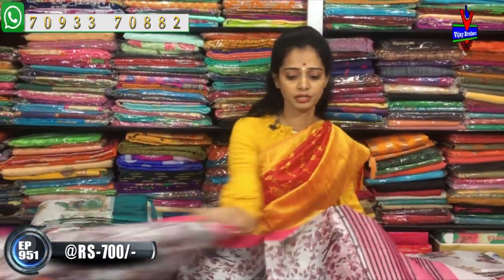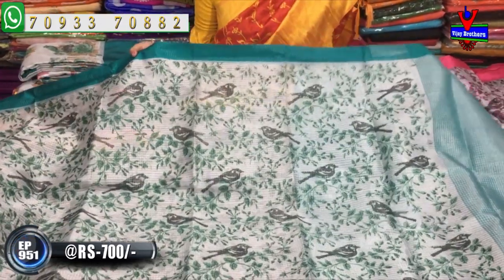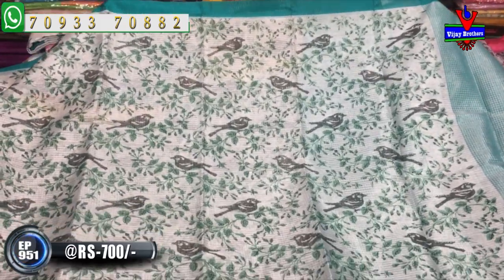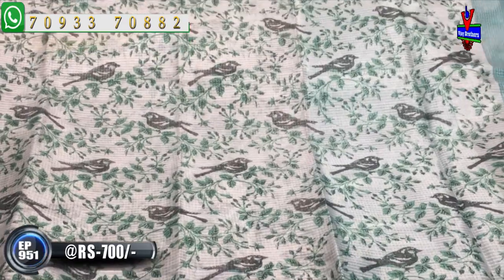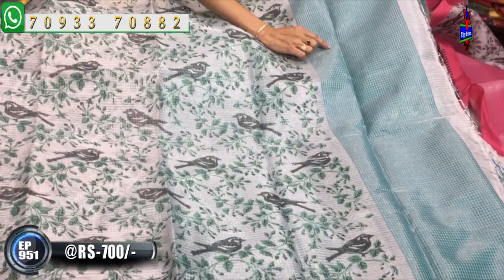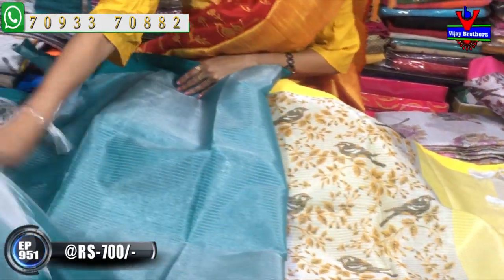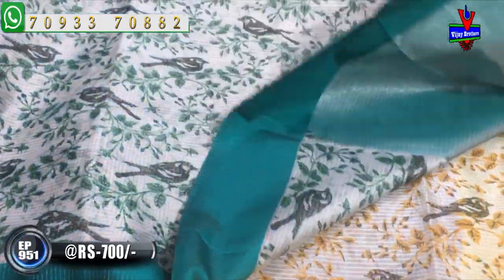Next, we have this color in the same design. We have a green color saree with a dark color in the middle part. There is a green color creeper with a black color bird. We have a highlight of the color. The saree is a green color silver tissue. We also have blue color, black color, brown color, green color, blue color, and gray color options.